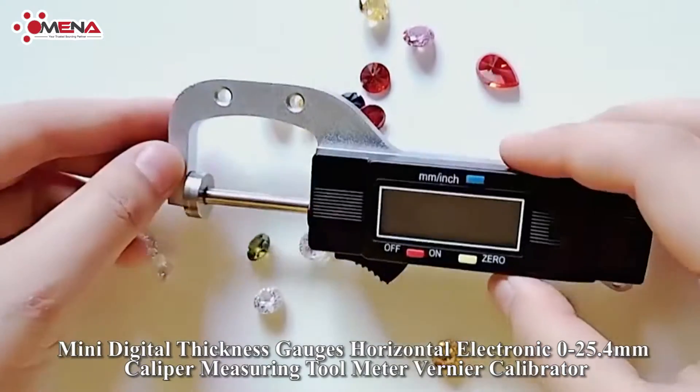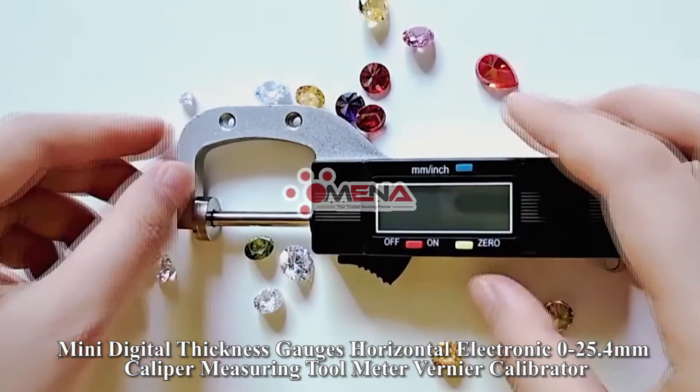Zero adjustment in any position. It is powered by a 1.5V AG13 LR44 battery.